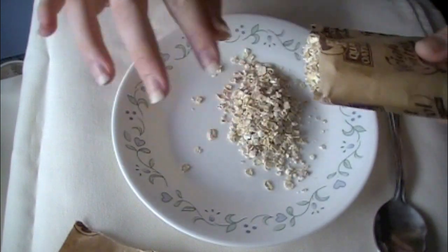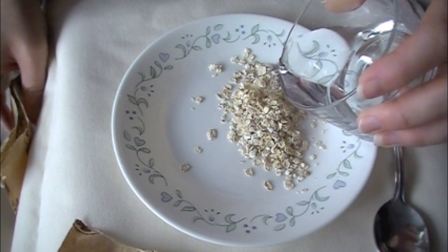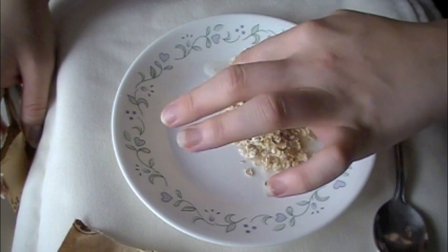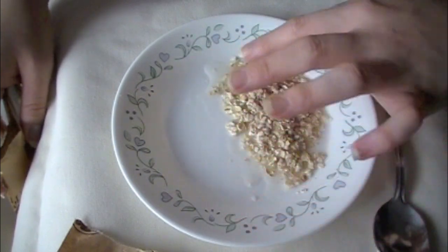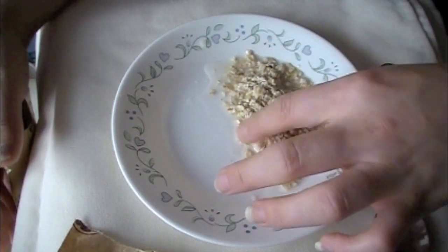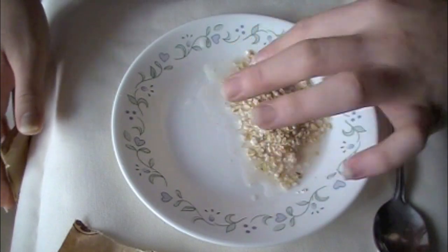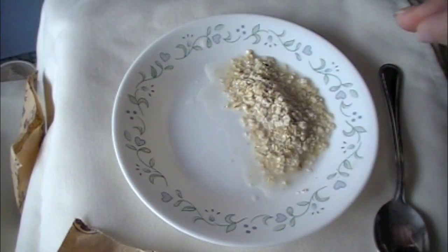I'm going to add a little bit of water — you want enough for it to cook, but you don't want too much so that it gets too watery. You want it to be a dry consistency once it cooks in the microwave, so this should be plenty enough. I'm trying to position it so that it's a little bit higher and raised at certain areas, so that when it comes to cooking it will stay true to the shape.